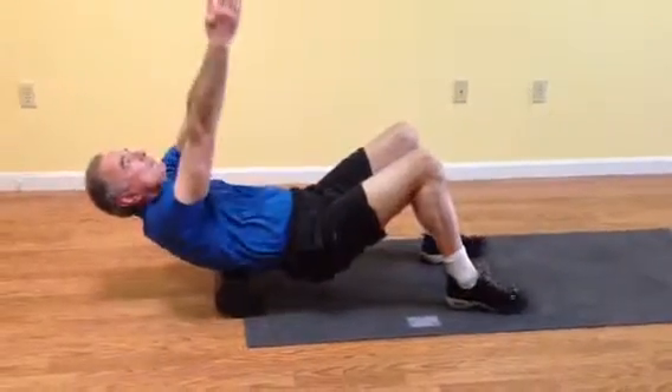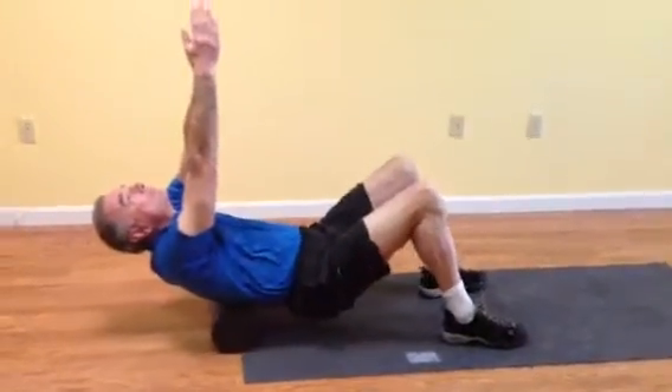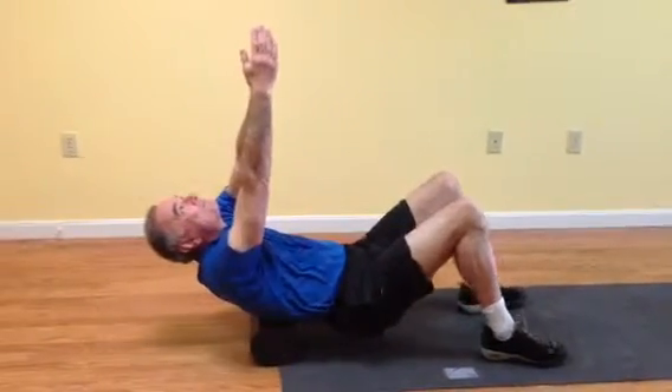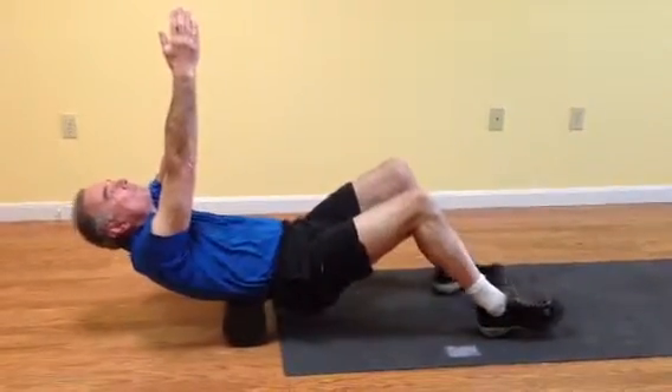For the mid-back, hands above the chest and try to let the head relax back a little bit more. If this hurts, you're actually doing it right, so don't be alarmed — it's good pain, not bad pain.